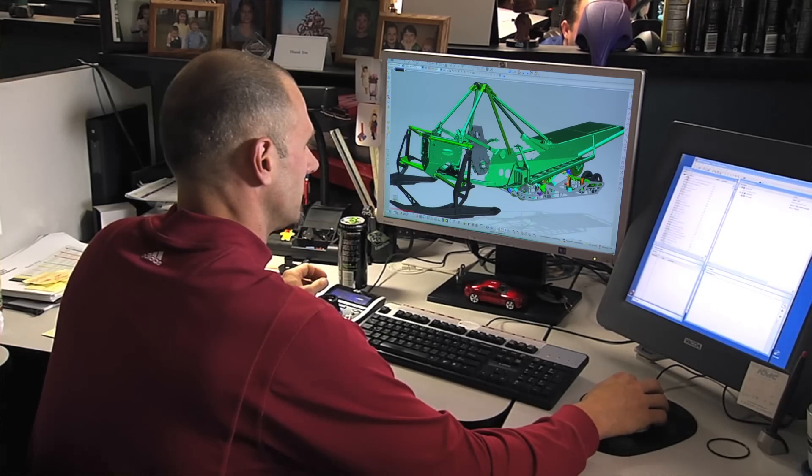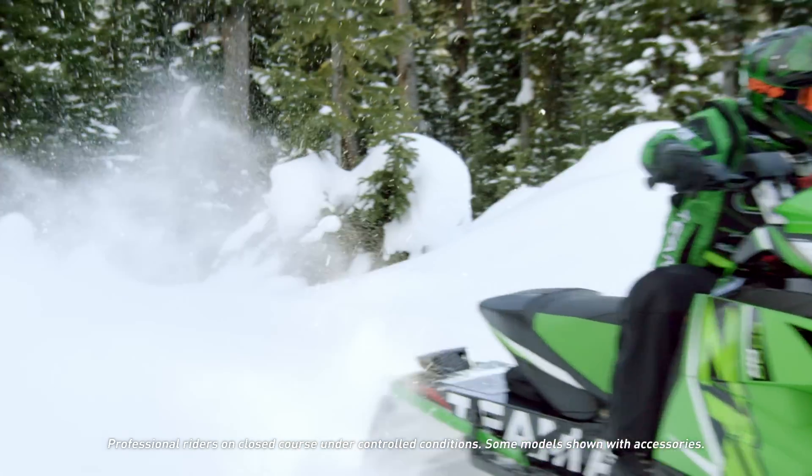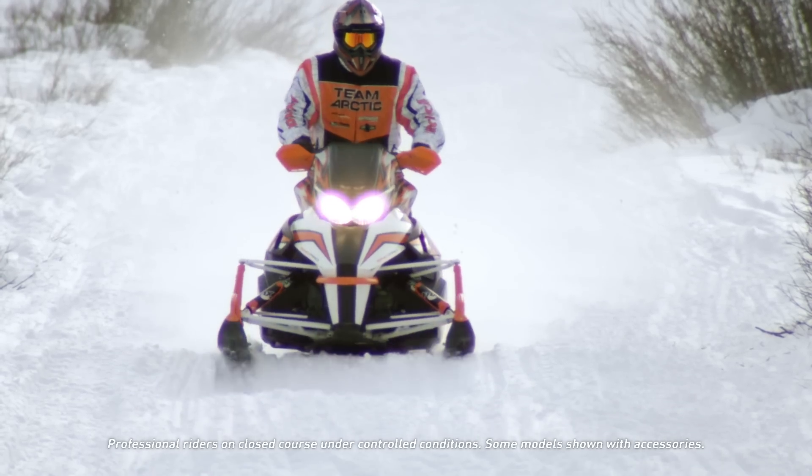The Pro Cross chassis is a very strong chassis. It's got a two-piece tapered tunnel design that gives you great stiffness as well as good ergonomics, with the sidewalls being tipped in, allowing the rider to stand up and sit down with a nice transition.